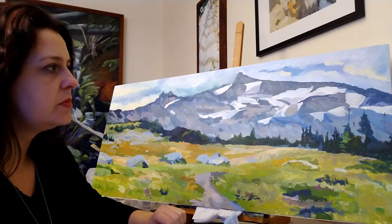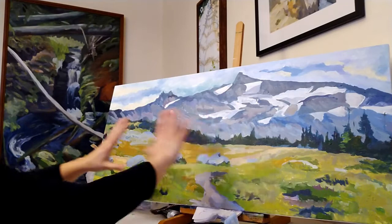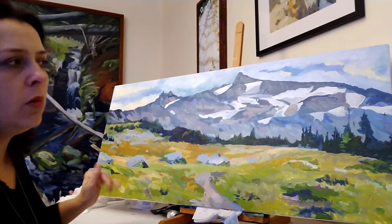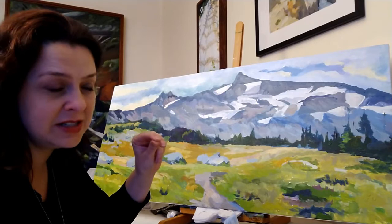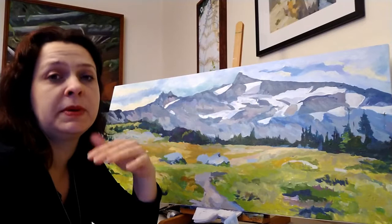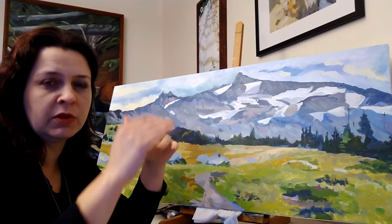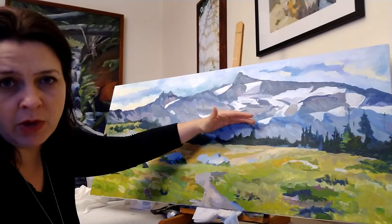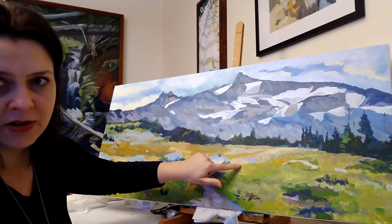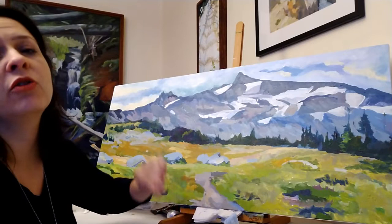Let me step out of the frame so you can see — it's a very long painting. With this length, you want to make sure your composition is strong enough to hold it up. One of my concerns is that this line of dark trees is right in the middle. When you chop something in the middle, it can become boring or look wrong. We really like things on thirds, so if it were here or here, we'd be automatically more okay with it than right in the middle.